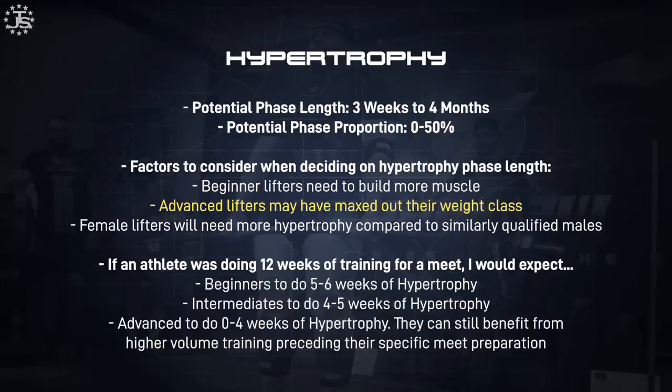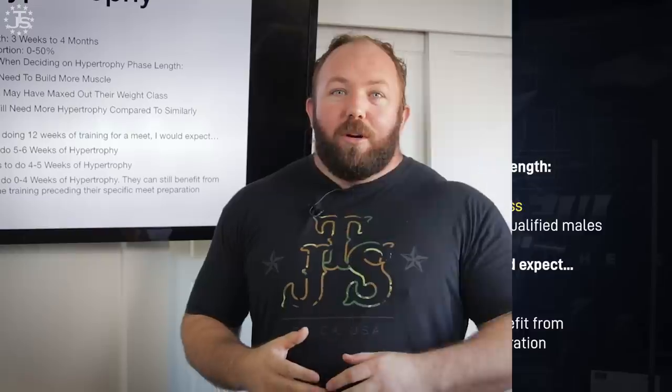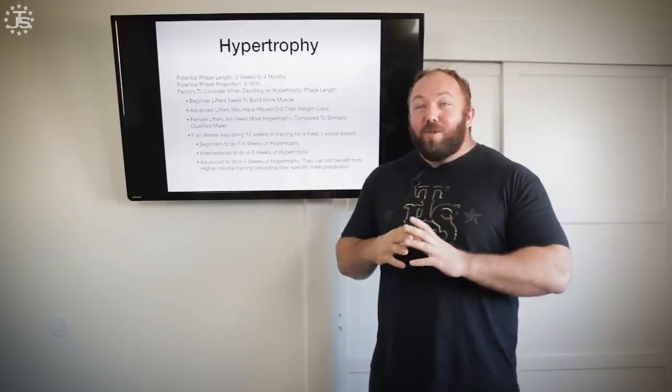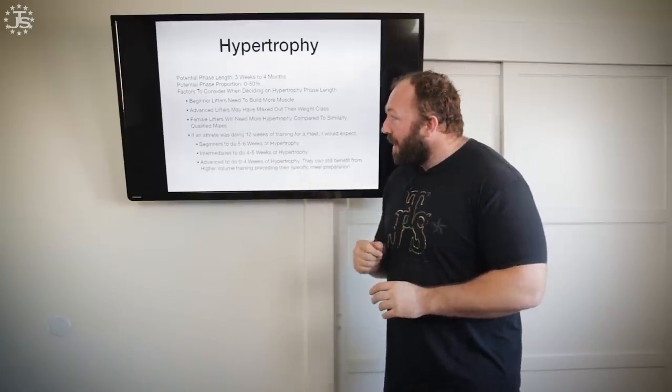Factors to consider when deciding hypertrophy phase length: beginner lifters need more muscle, so they'll be on the longer side. This is also controlled by your competition calendar — doing a four-month hypertrophy phase isn't a great strategy if you only have three months before your meet. Advanced lifters who have maxed out their weight class — say they're already cutting thirty-five pounds to make weight — it would not behoove them to keep building three to five more pounds of muscle. If you've maxed out your weight class, you might not need any hypertrophy training at all.